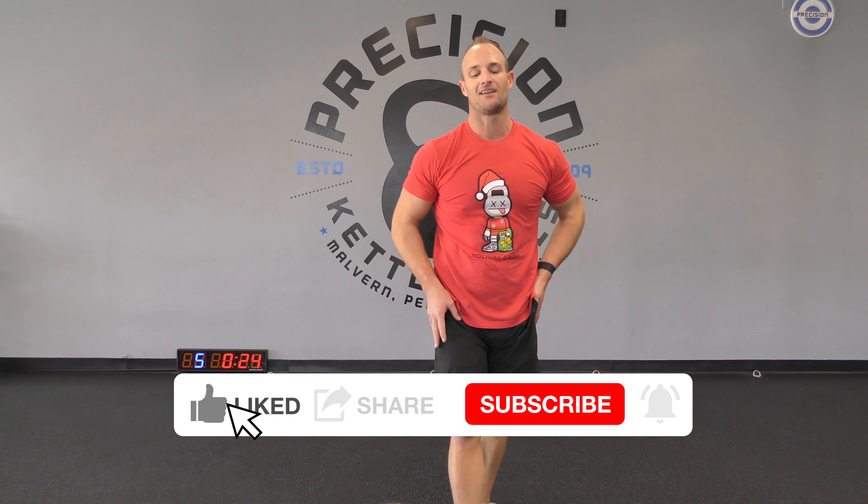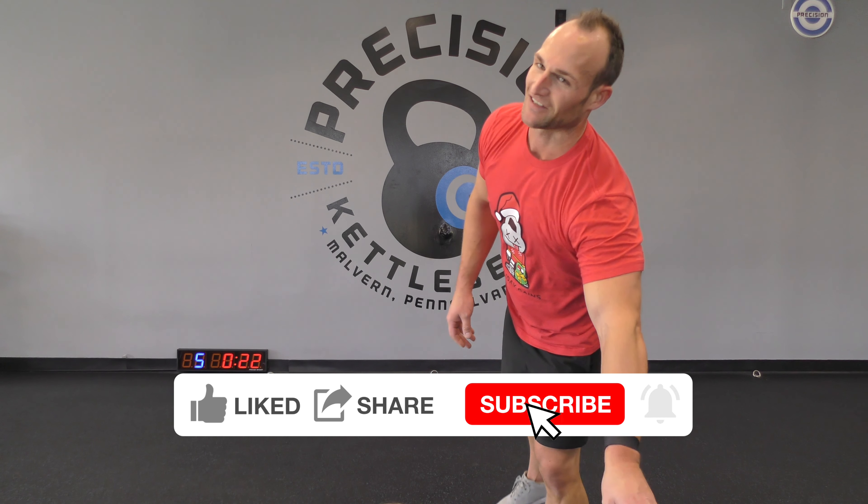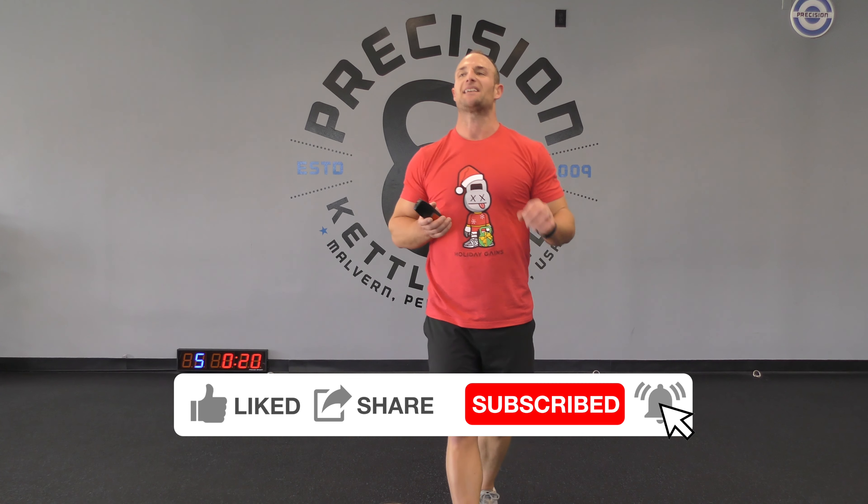How do you like your pig? Well done, as it just happened. I'll smell the bacon.